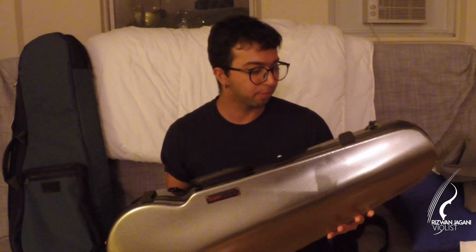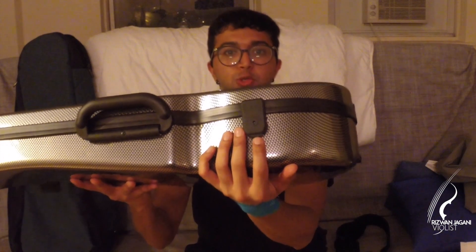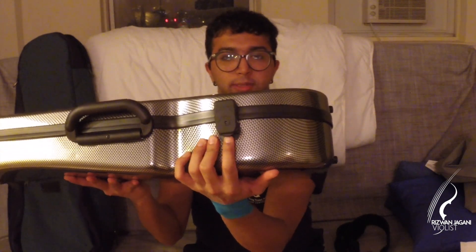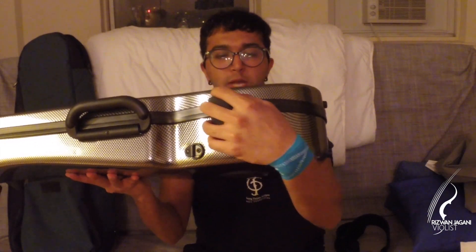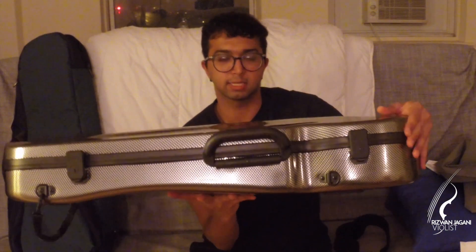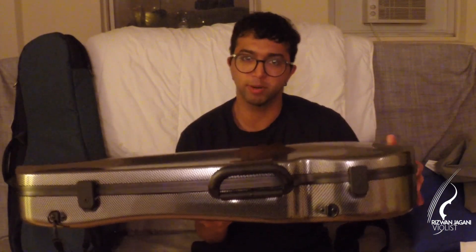I had to wait about three months to get it once I placed the order, because BAM was doing some changes to the case. For example, the locks are different — there are two system latch locks. You press a button here, it releases the latch, and then you move a cover. Do it on both, and that allows the case to open.